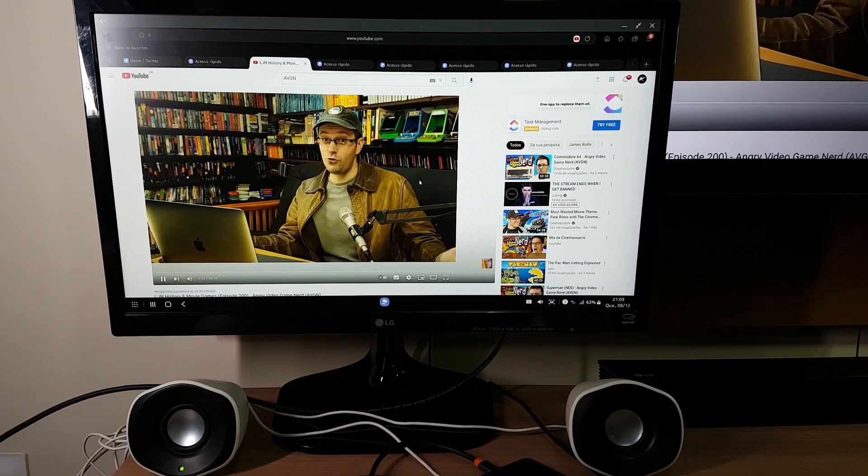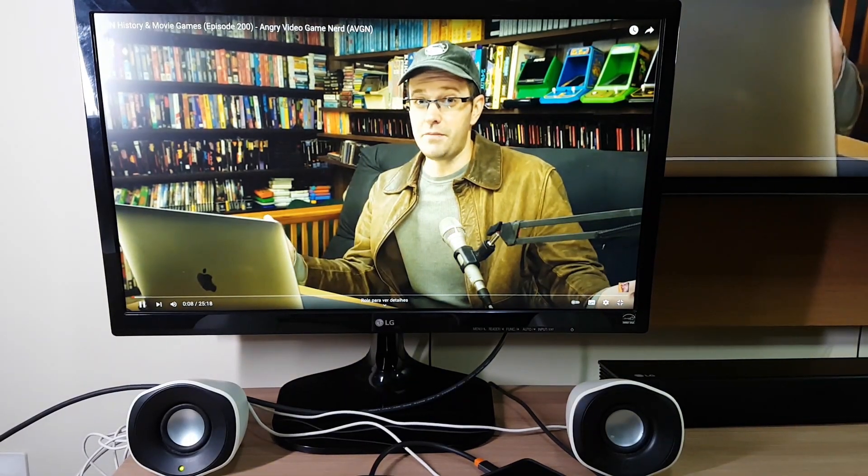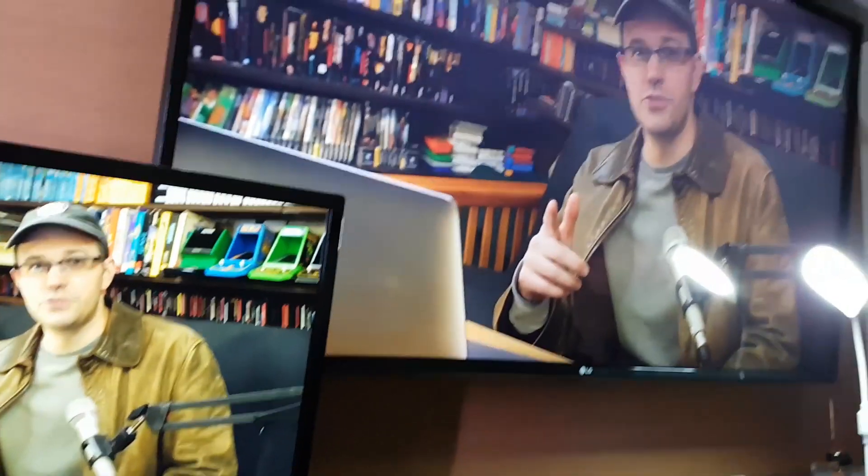The picture quality is great, and you can see it's outputting to a 4K TV too.